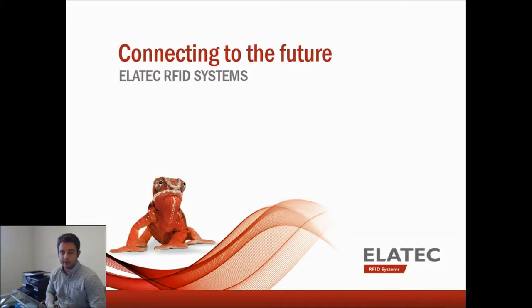Hello, my name is JT Tepley, I'm with Elotech, and today I'm giving you a demonstration on Elotech's TCP Converter 2, which is a device used to connect a USB or RS-232 device to your local area network.